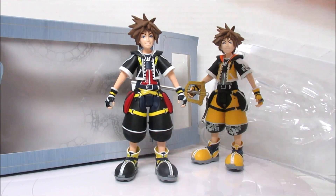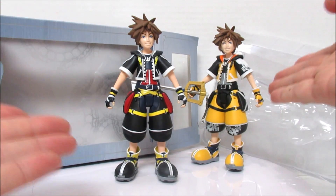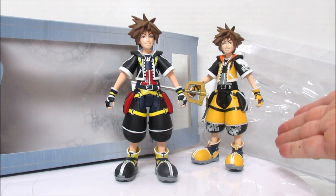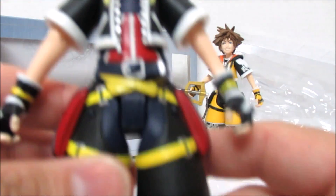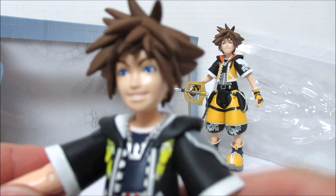We have Sora in his classic costume, fresh out of the box — brand new. And here we have Sora in the Master costume — is that what it's called? The Master Keyblade costume or something like that? It's all gold. They're both the same action figure, just two different color versions. So, what is there to know about this figure? Can you tell us a little bit about Sora, Chloe, before we start showing the movement capabilities?